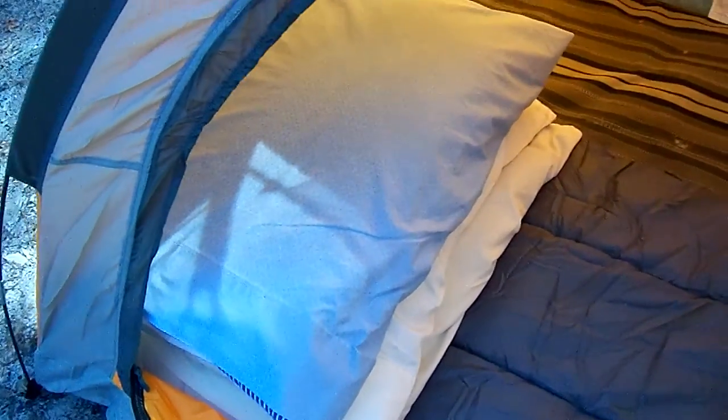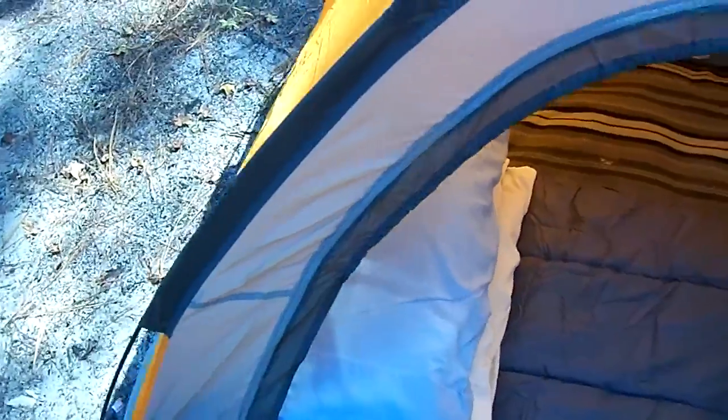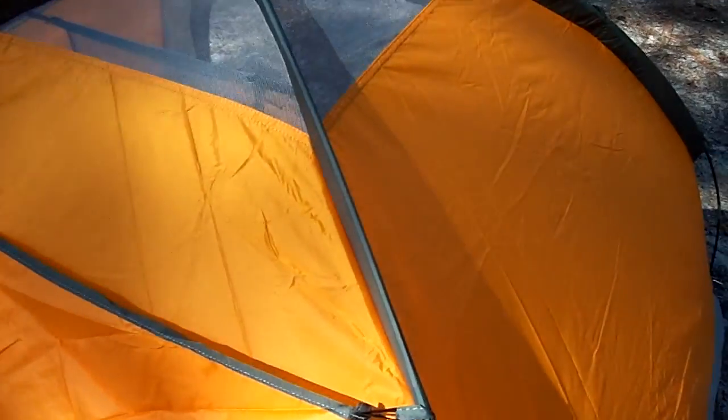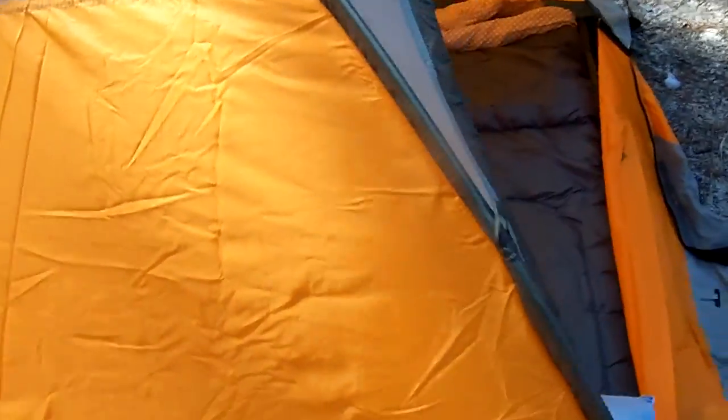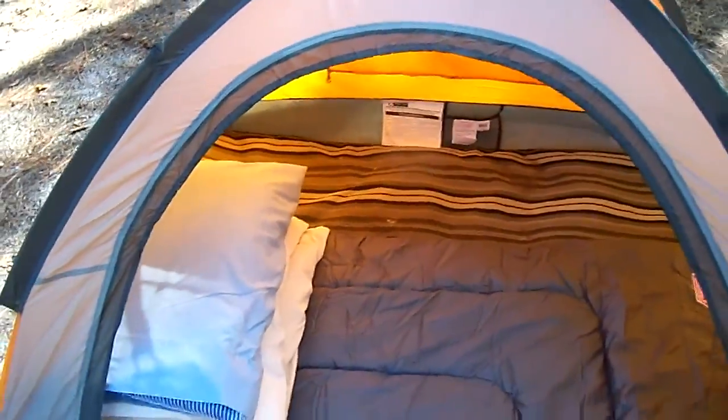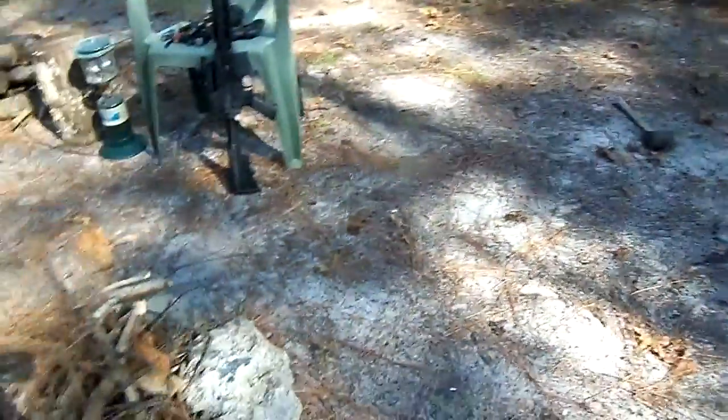I'm cheating a little bit with those pillows. And if you go around, you'll see there is a rain catch. I'm not expecting any bad weather, but we'll see what happens. I've got my second bee in the tent already, so I'm going to work on getting him out of there. But this is what I'm planning to do tonight.